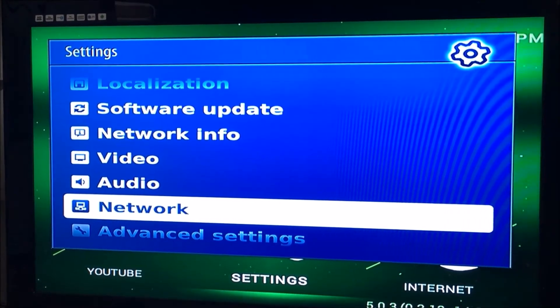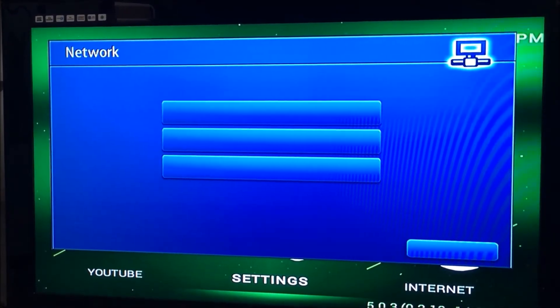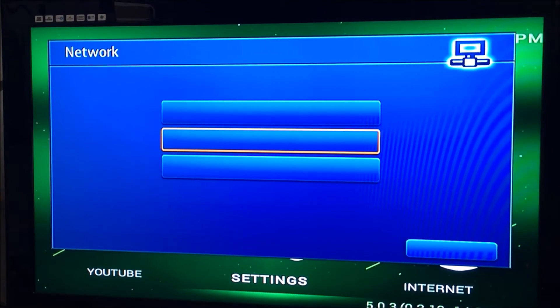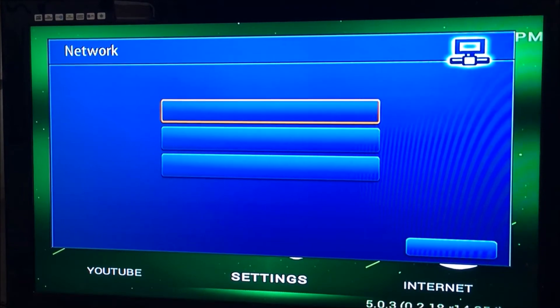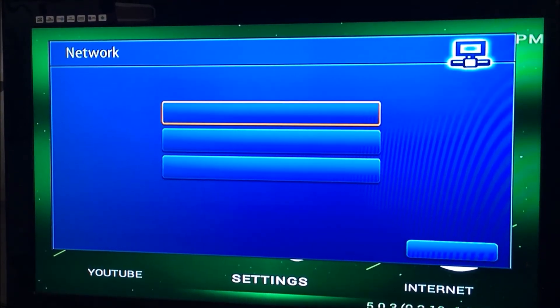Down to network. You can't see the options here, but the bottom one is for if you're using wireless, and the top one is for a wired connection. Just press okay.